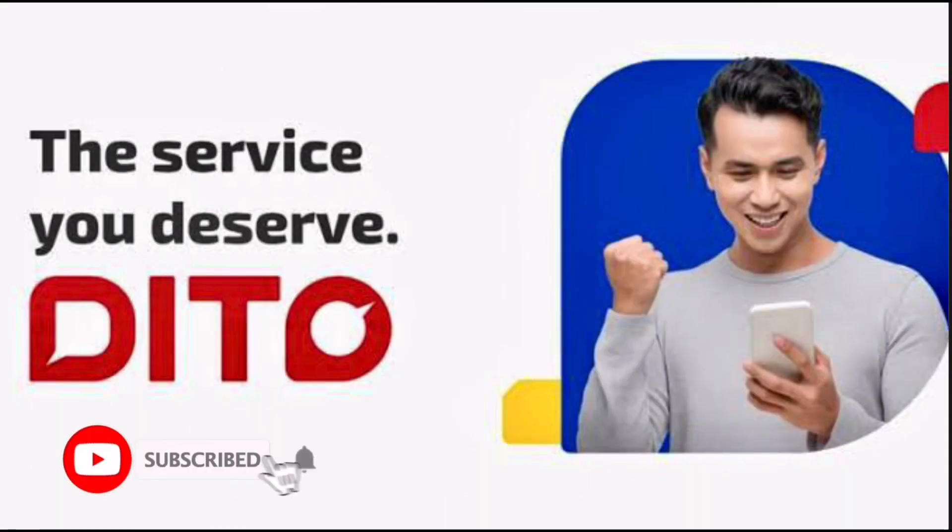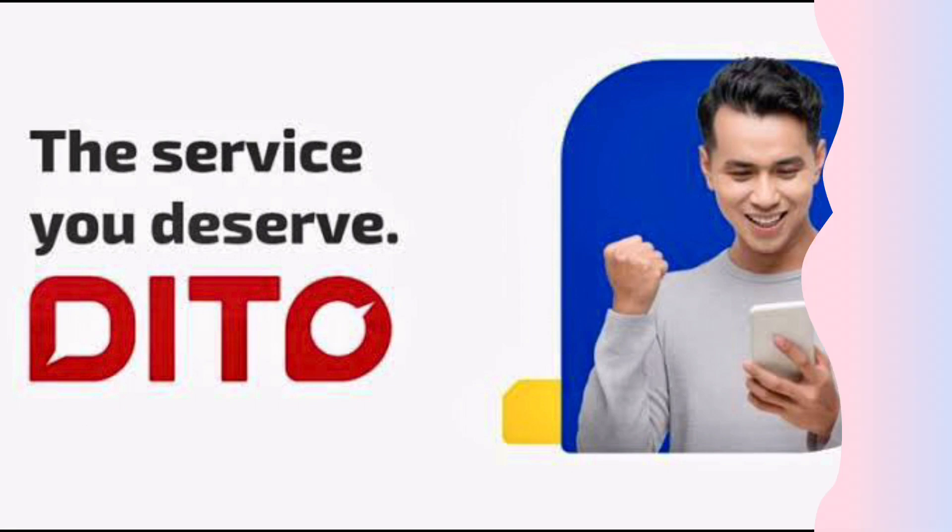Hi, welcome to the channel. If this is your first time, kindly hit the subscribe button down below. It will help the channel.